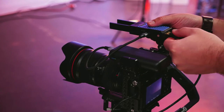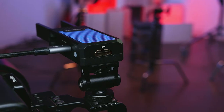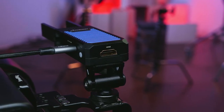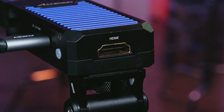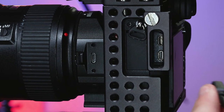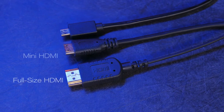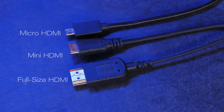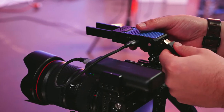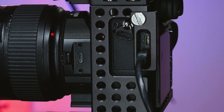Now that the Cine-iAir has power, a feed needs to be provided to the Cine-iAir to be transmitted to your device. First, you need to determine the appropriate HDMI cable for your camera. The Cine-iAir's HDMI input is full-size HDMI. The other end of that cable needs to fit your camera's output, which can either be full-size, mini, or micro-HDMI. Once you have the correct cable, connect the Cine-iAir and your camera via the HDMI cable.